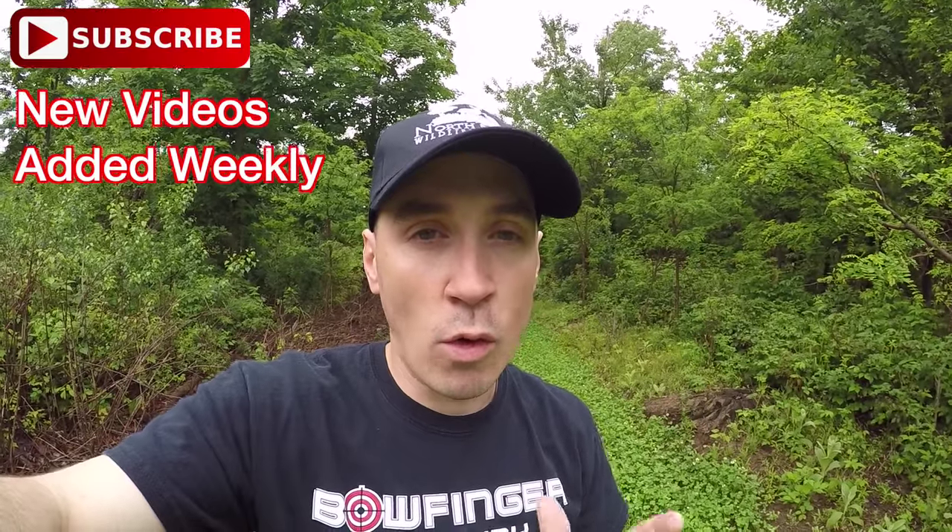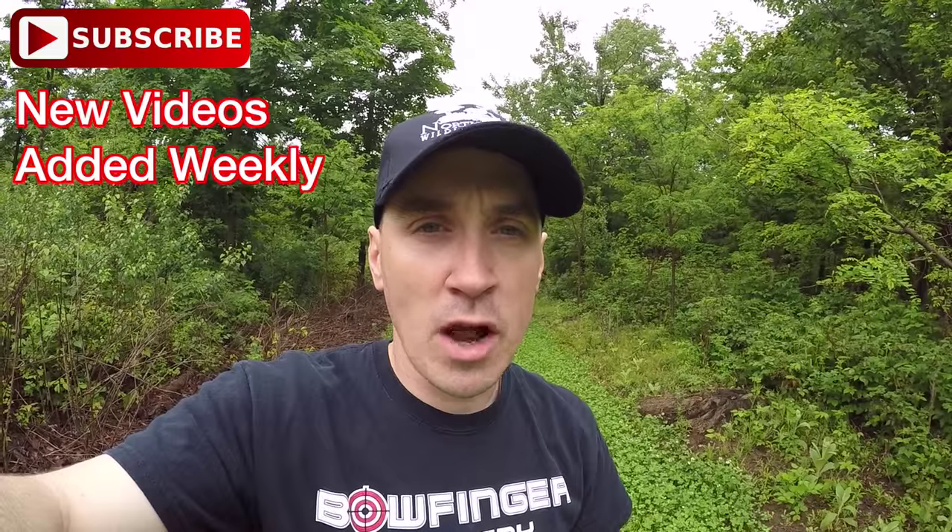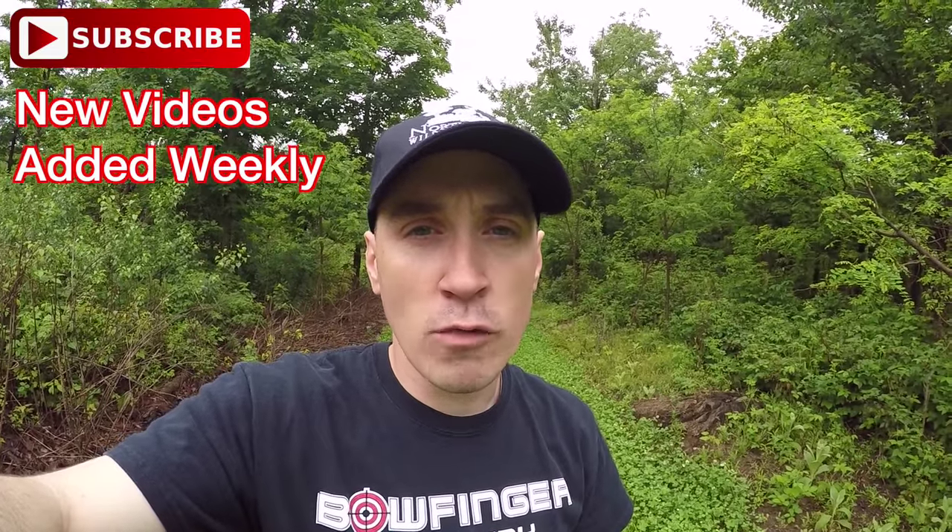Weeds and grasses are always going to want to out-compete in your food plots, and you have to be very diligent and keep up to speed with keeping them in check, or they will overtake your food plot. Again guys, just wanted to give you a quick update — I hope you found this video informative, and as always I will see you next time right here on the VPO Minute.